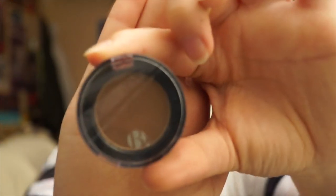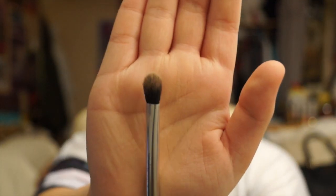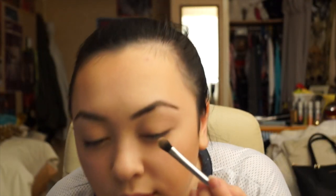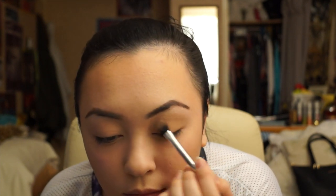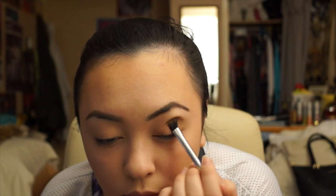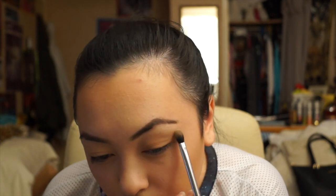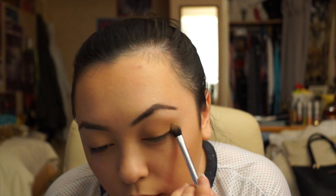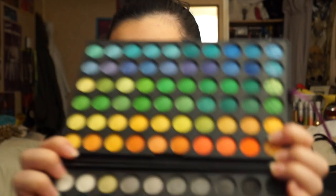Once both eyes are finished with primer, we're going to be moving on to eyeshadow. I'll be using B's Be Vivid Eyeshadow in 107 Cinnamon — this is just an everyday colour I really love and use a lot. I'll be using the base brush by Real Techniques, patting it all over the lid, then creating an angle towards my eyebrow rather than a circular shape.